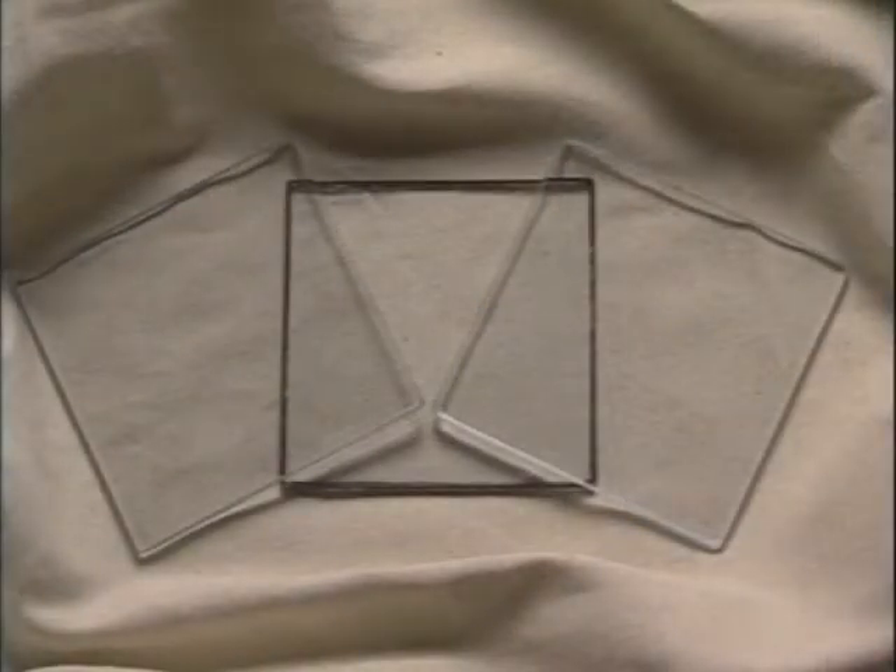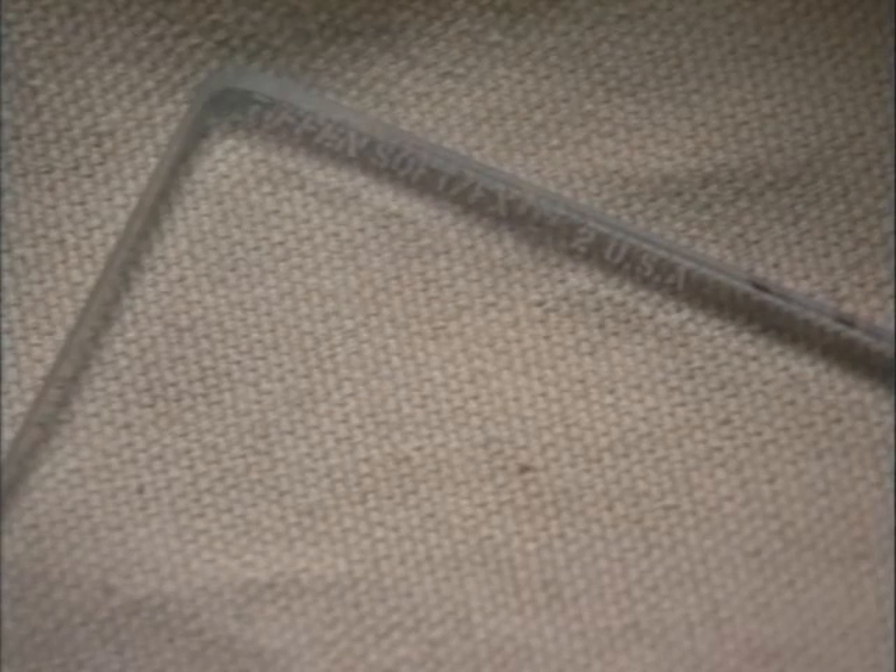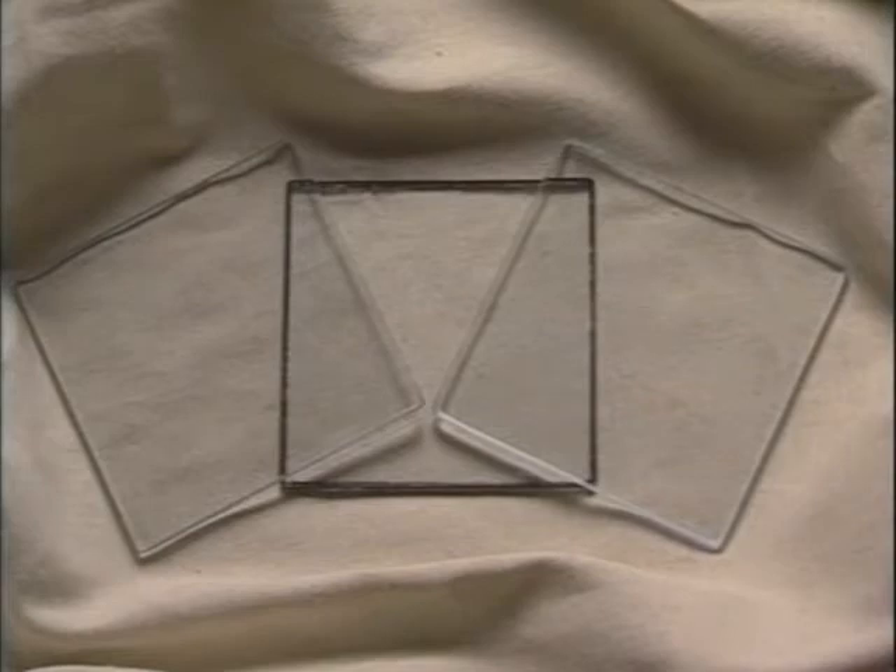Some of the most popular filters used are diffusion filters. There are a wide variety of diffusion filters available, but a few are used most often for all types of production footage. For people shots, the Tiffin ProMist, Black ProMist, and the Soft FX filters are a popular choice.